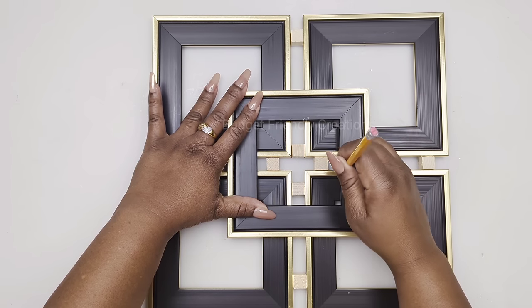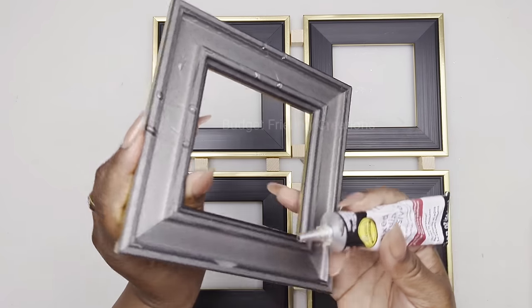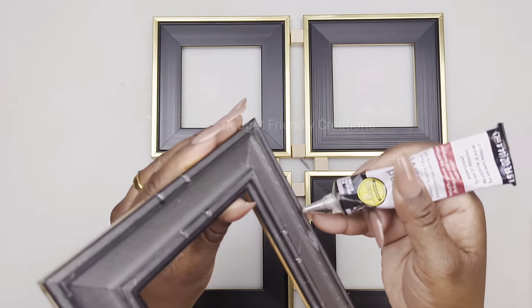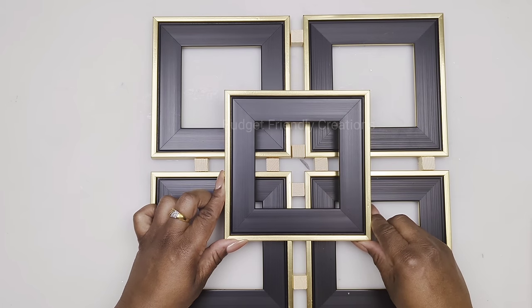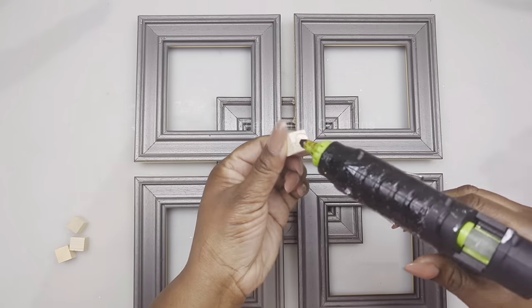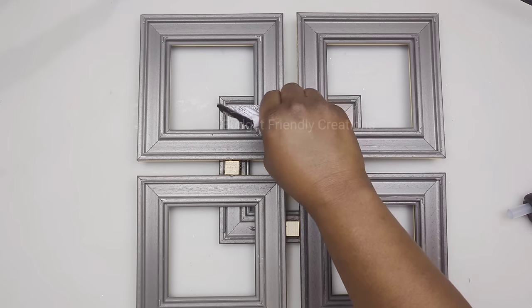Carefully remove the top frame and use Aleene's mixed media adhesive — place the glue where you marked the frames. Carefully put the frame back in place. Allow it to dry, then flip it over. Place four wooden blocks right in between the spaces — this keeps the frame nice and strong. Use hot glue first, then strong adhesive for a more permanent bond. Use a picture frame hook, attaching with strong adhesive hidden behind the space where no one can see it.